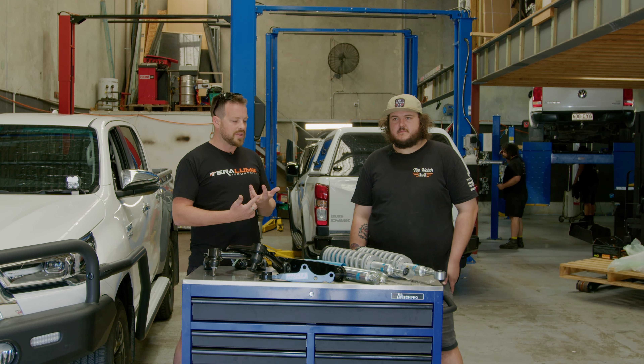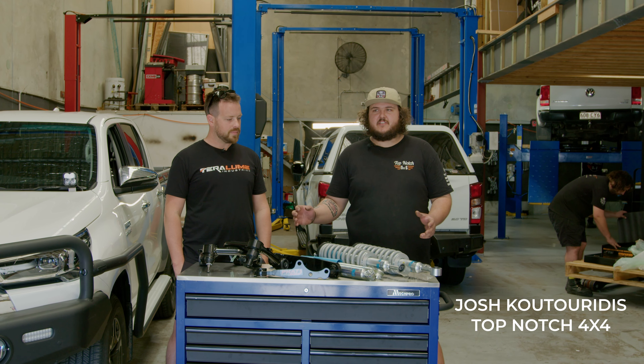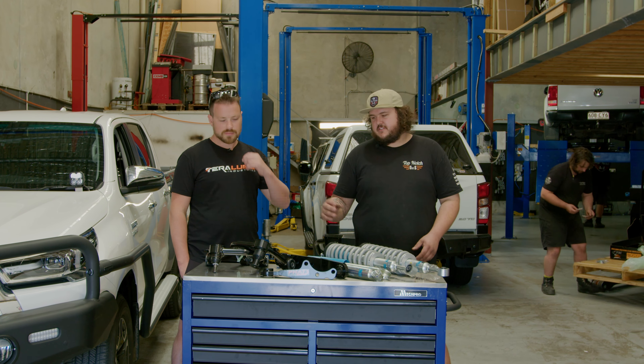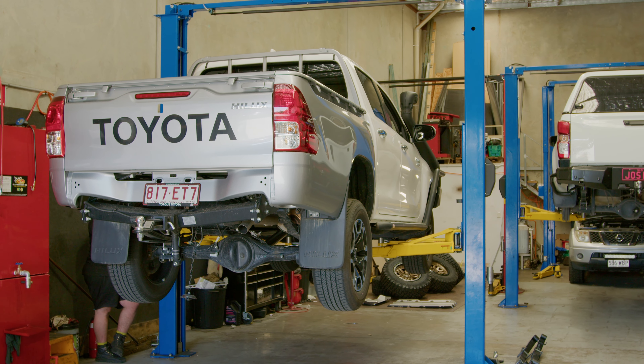There's only one place on the coast that we trust with our vehicles and that's Top Notch 4x4. What they've done is a whole host of research and built their own kit to suit the N80 Hilux with a true three inch lift kit at the front, factory two at the back, and this time we've gone for parabolic. So we've got the Blackhawk upper control arms, the platinum struts and coils from Cal Off-Road, a Fat Bars diff drop, and we're running Terrain Tamer rear leafs just to take the rigidity out of the vehicle when unloaded.